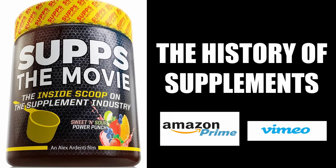For an entertaining look at the history of bodybuilding's supplement industry, I would highly recommend watching 'Subs: The Movie,' which I collaborated in, available on Amazon Prime and Vimeo.